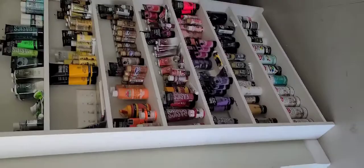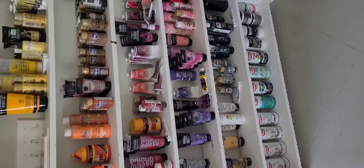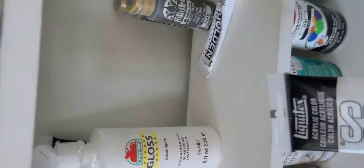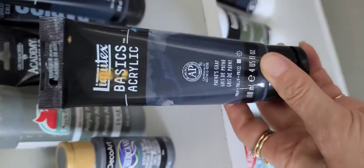Here are my paint colors — all the pretty colors. So today I'm thinking we'll go with a gray background. I need some white, and I like Liquitex — that's probably my main go-to brand. And then let's get a Payne's Gray. That's my favorite gray.